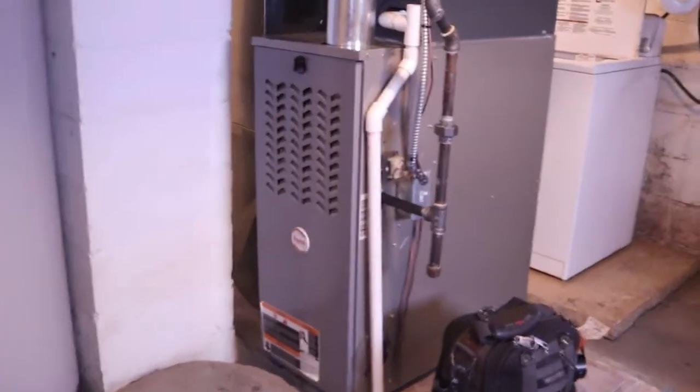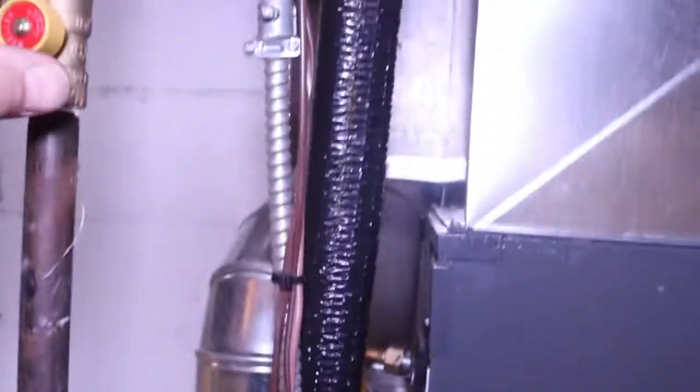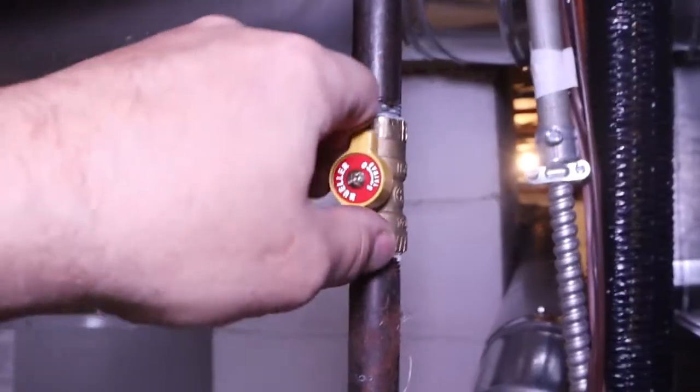If you're nervous about working on your furnace, the first thing you can do before you even open it up is turn your power off and turn the gas off.